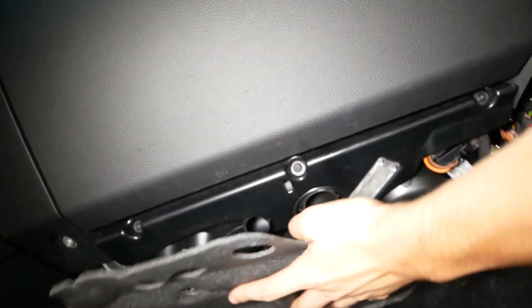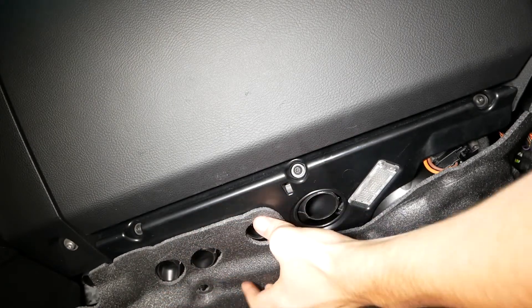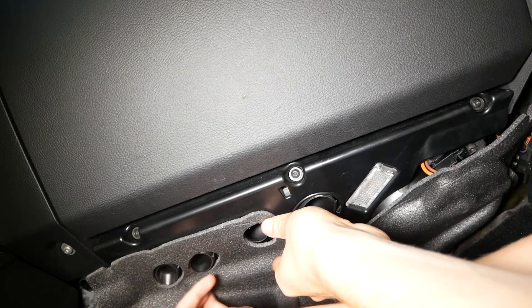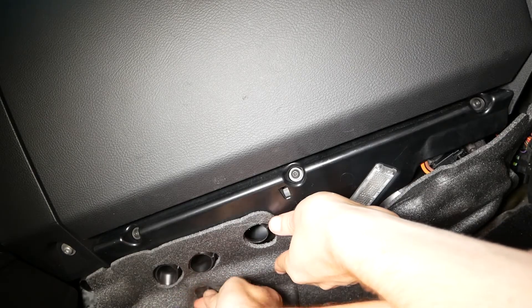The last thing to do is to reinstall this little foam cover. Line up the jets where the air blows out and then put in your screws. Just carefully tighten these down by hand — don't go too tight otherwise you'll strip them out, and all it has to do is hold your cover in place.